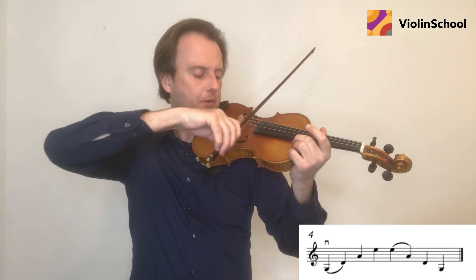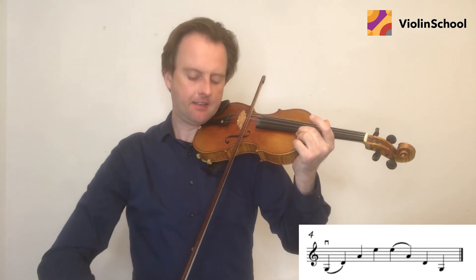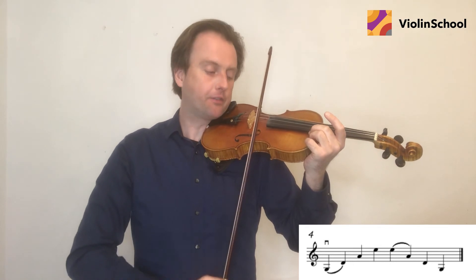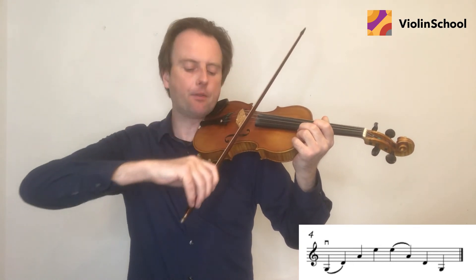Down on the G — move — D. Up on the A — down on the E. E — up — move — A. Down on the D — up on the G.